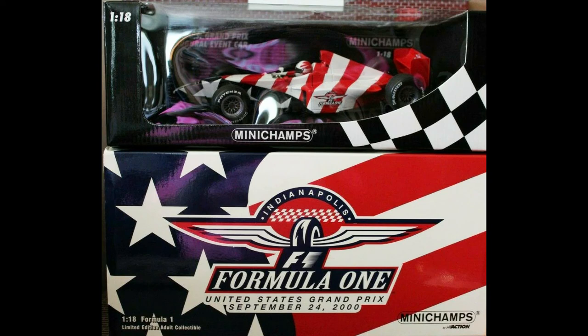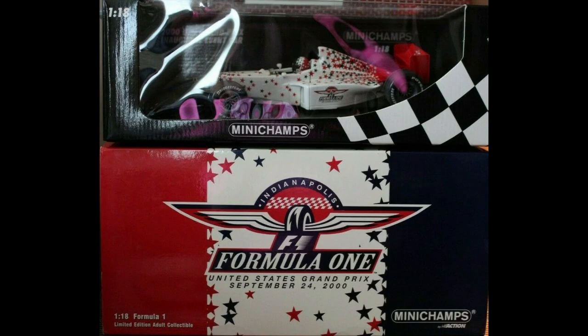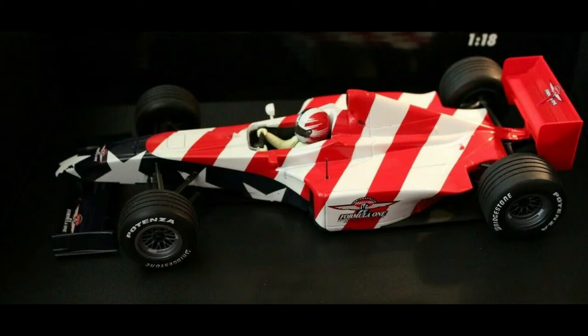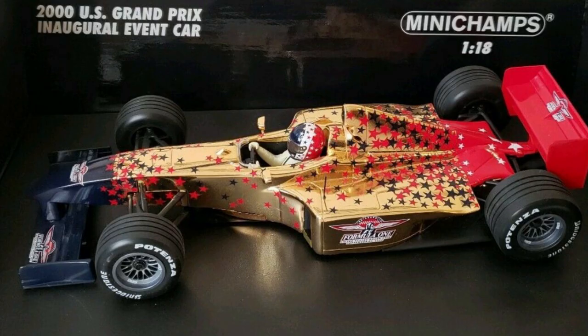Now we have a 2000 USGP event car. This is sort of a generic Formula One car sold for the 2000 United States Grand Prix at the Indianapolis Motor Speedway — strictly built as a souvenir to be sold at the racetrack. There are a couple of versions. I have one I call Stars and Stripes, with the flag motif, and another I call Stars and Stripes Forever, which is also spangly. There's a third gold version with stars that I don't have, and I'm debating whether or not to get it.